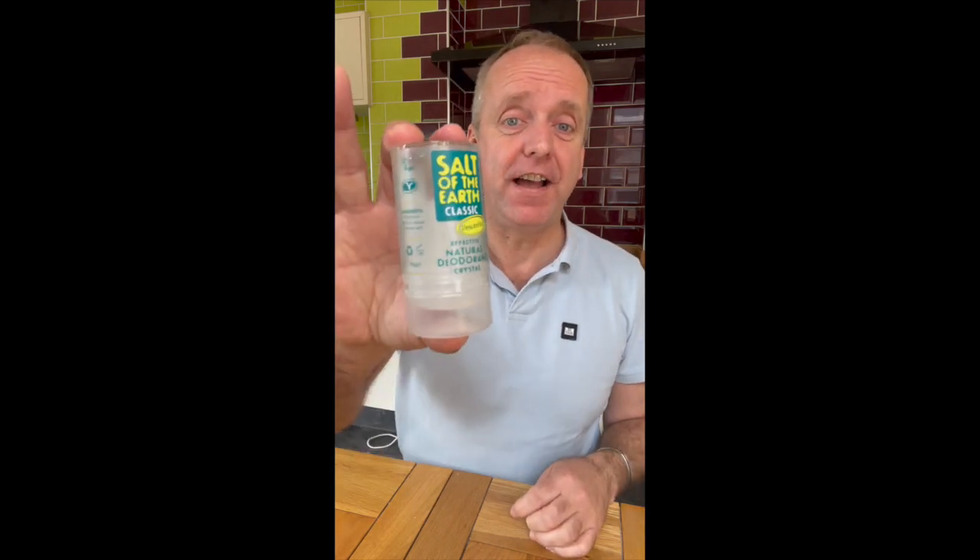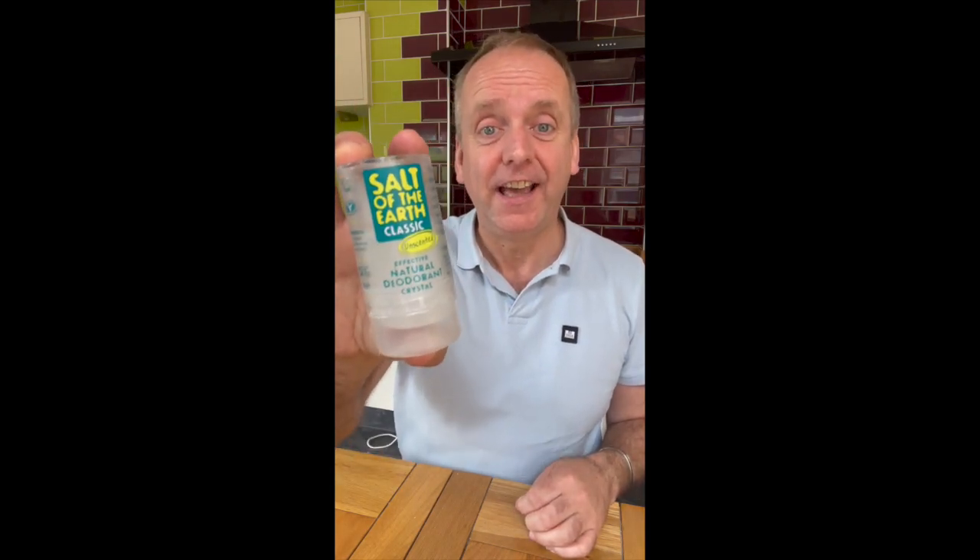I wanted a simple deodorant I could put in my gym bag that had no crap in it, and I found the most amazing product. After loads of searching I found Salt of the Earth deodorant stick. It's got absolutely no crap in it — it's basically just salt.